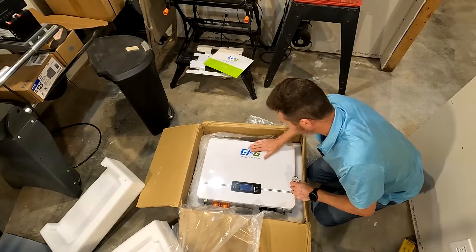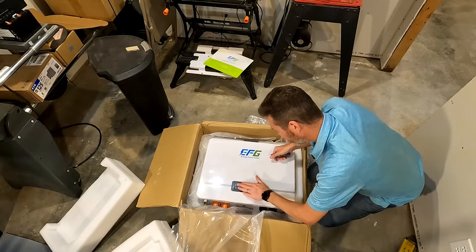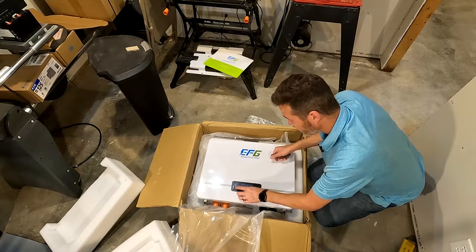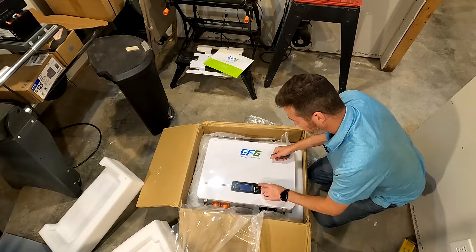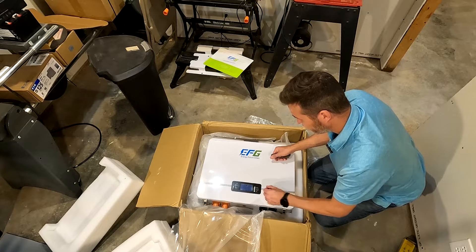It has a nice clean design with a front screen right here. It has a series of buttons, four lights for state of charge, an alarm button, and a run button to let us know it's on. It also has four hard buttons for menu, enter, down, and escape.